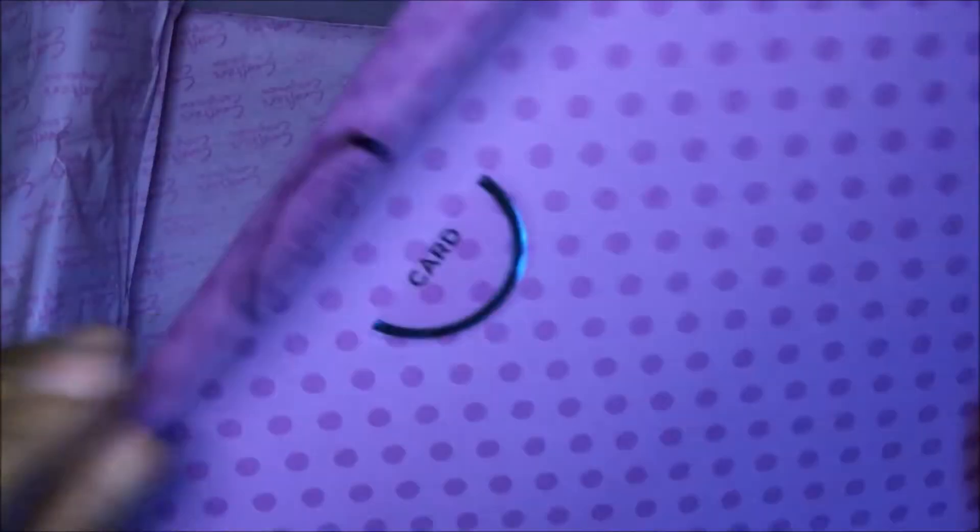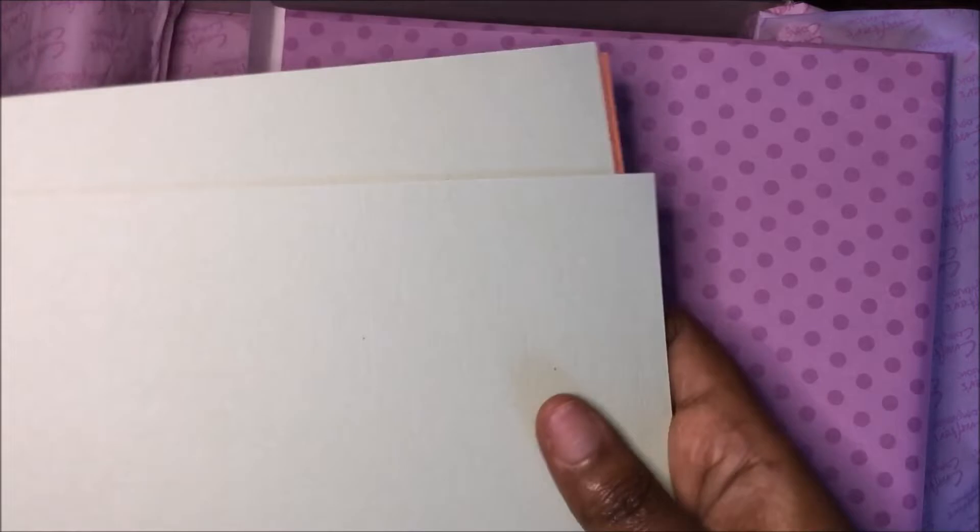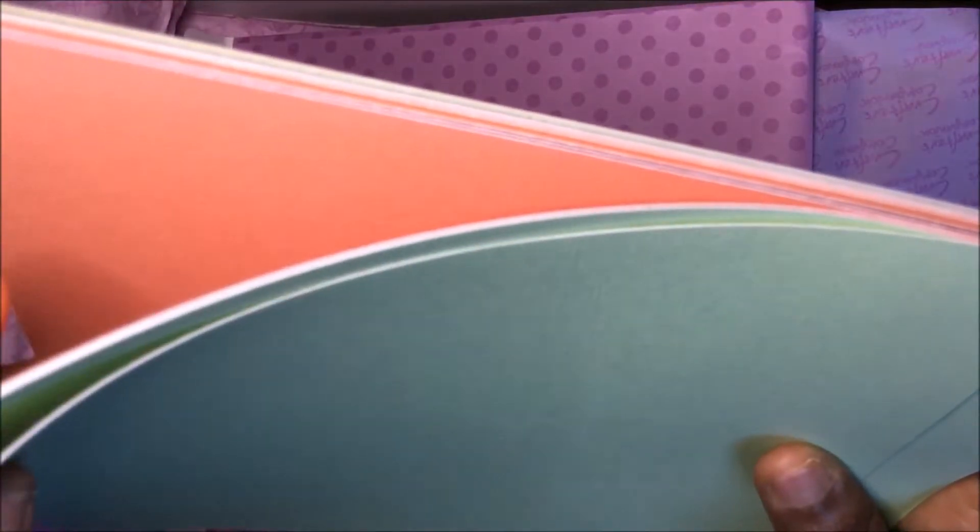Last you have your colored card paper, and this has a texture to it — you may not see that on camera but it is textured. You have lime greens, a peach color, burgundy, orange, a darker green, and a yellow color.